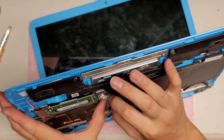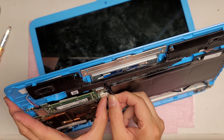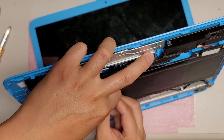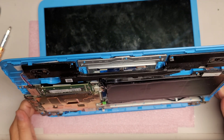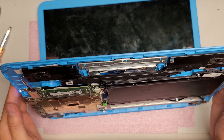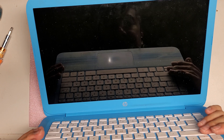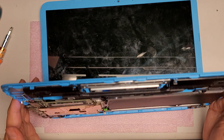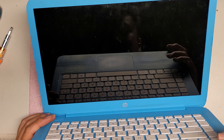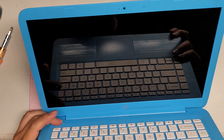We will reconnect the battery and see if we got any luck — or if it's still dead. Reconnect the battery. Let's power it back on. The power light comes on, but nothing on the screen. I don't see anything at all on the screen.